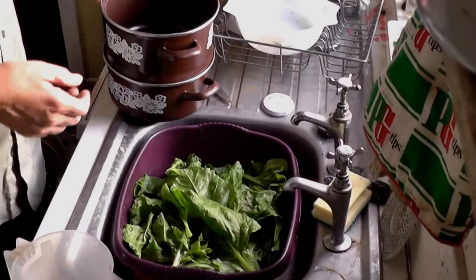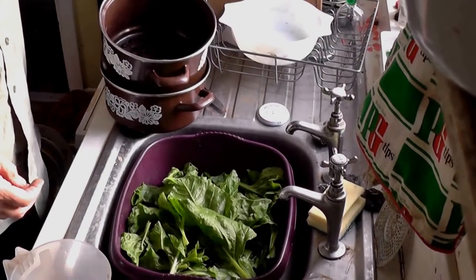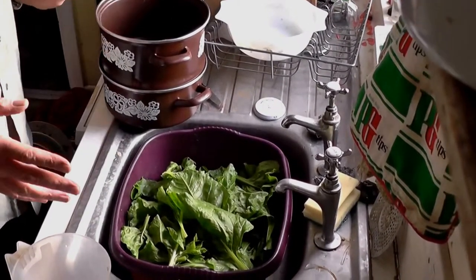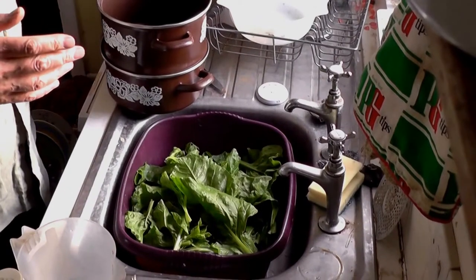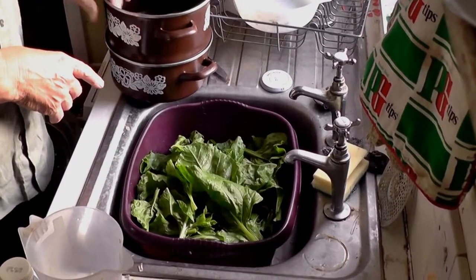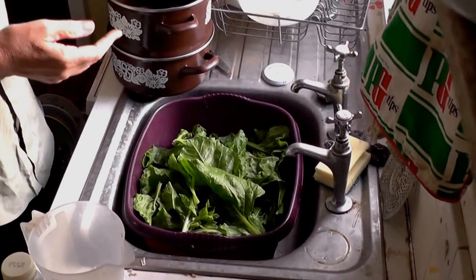So now we're going to wash it off. I've got the steamer here — this is a good old fashioned enameled steamer. Somebody said that anything aluminium is not good for you but enameled is alright. That's where you put the water and then you put the things to be steamed in the top and it fits quite well.